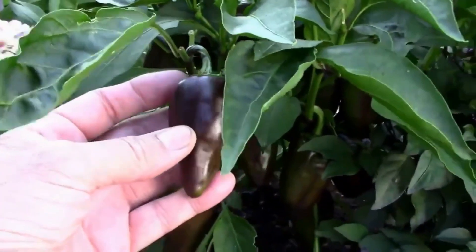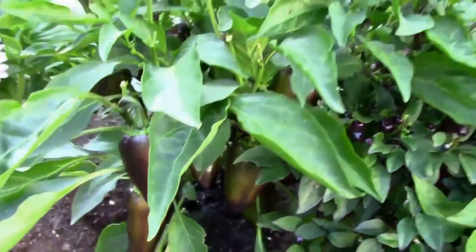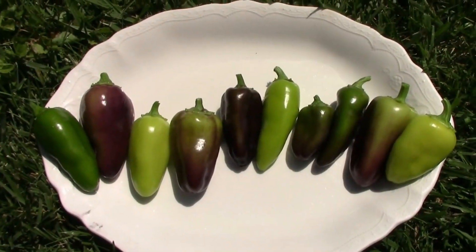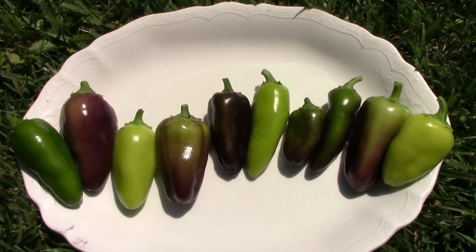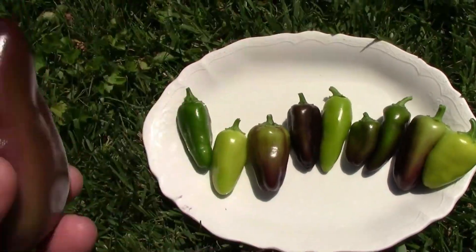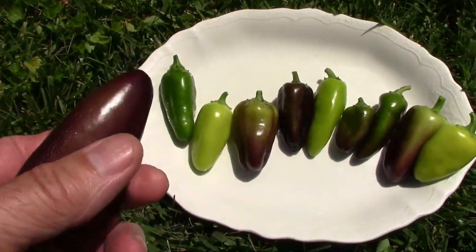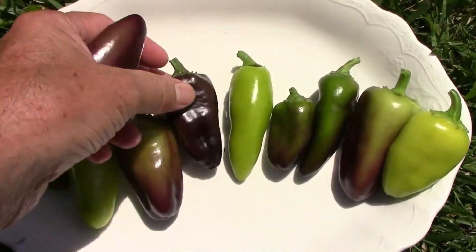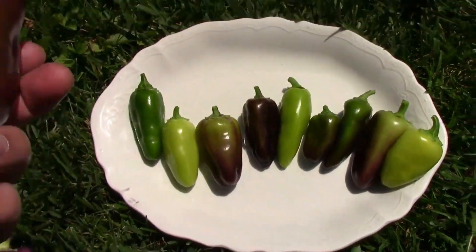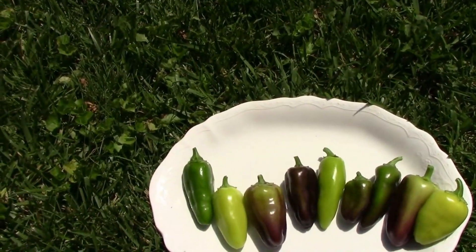I also saved seeds from that one. The next year I grew 10 plants from those seeds, and as you can see there was a lot of variability. Not only did they vary in color, but they varied in the amount of heat when I tasted them. I saved one that was mildly hot and had decent color, and I grew those last year.